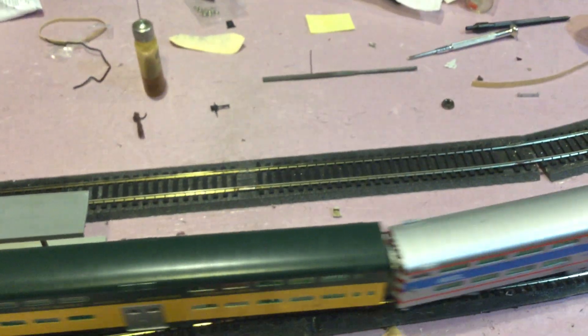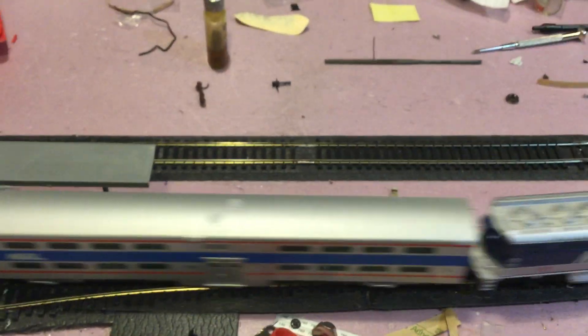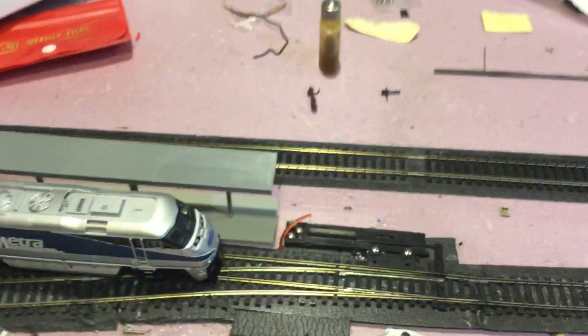Hello, and this is Roll1, and today we're going to be reviewing the AtherMetro F-51 PHI.